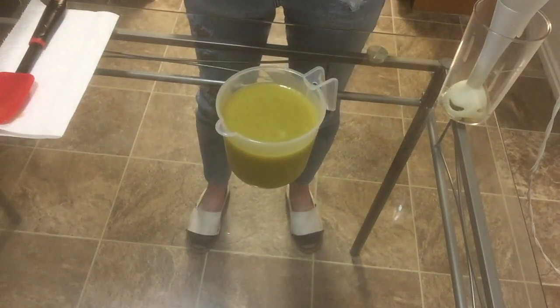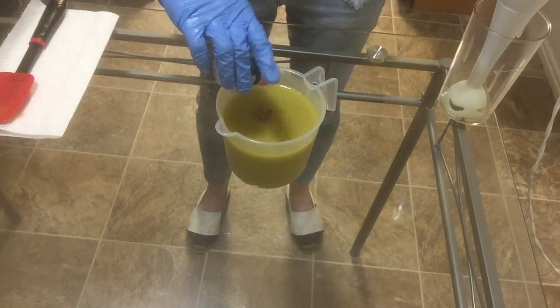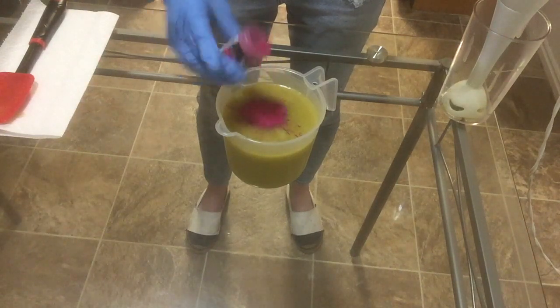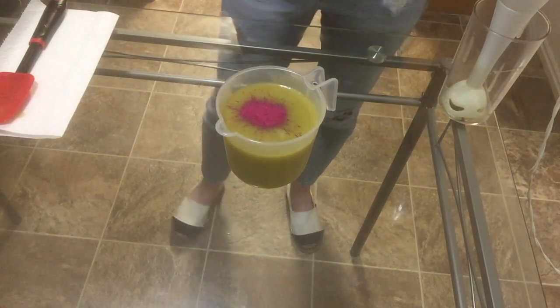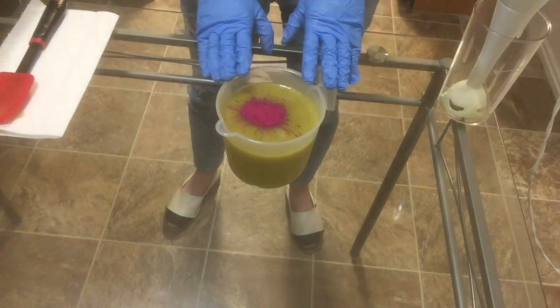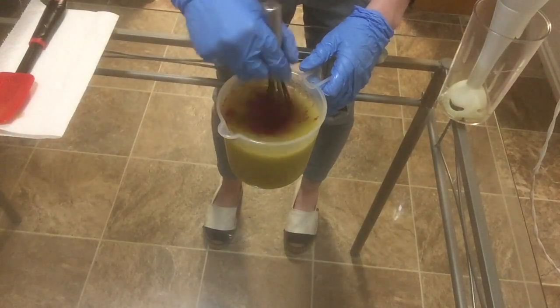I have my lye water mixed in with my oils and now I'm going to add Hollywood Pink. I'm not separating this out today. The base is just going to be one color and this is going to be a super fun soap — I'm so excited to show you guys what I'm going to do with it. I'm just going to whisk this in.